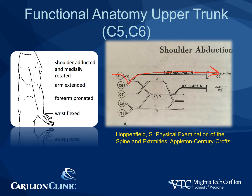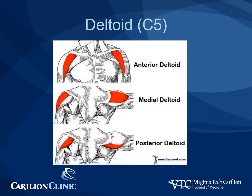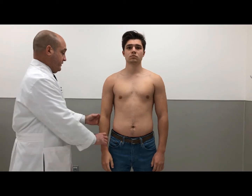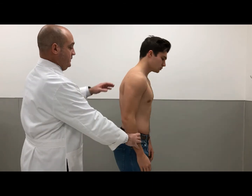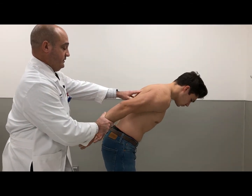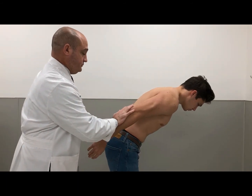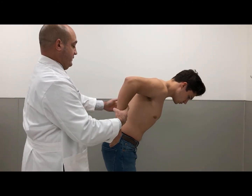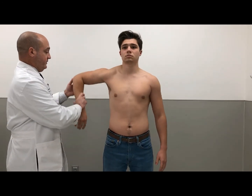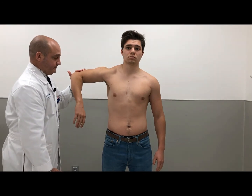Upper trunk injuries are typified by shoulder adduction and medial rotation, elbow extension, forearm pronation, and wrist flexion, due to injuries at C5 and C6 levels to the suprascapular and axillary nerves. The deltoid has three main parts: the anterior, middle, and posterior deltoid. The middle and posterior deltoid can be examined separately; the anterior deltoid is difficult to isolate on exam. To assess the middle deltoid — hold it there, don't let me push down. For the posterior deltoid, rotate the arm in, elevate it, and don't let me push down.